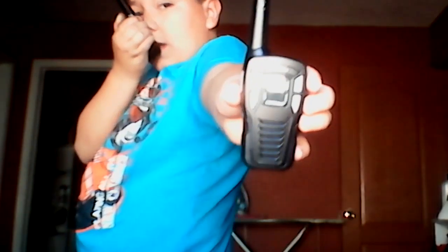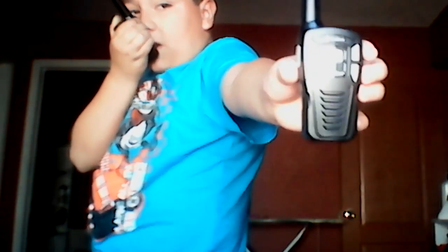Let me take it out. So it's going to come with a USB, and it comes with two walkie-talkies. You can get these at Walmart. It also comes with three AA batteries, so these need batteries but it comes with them — so no worries.